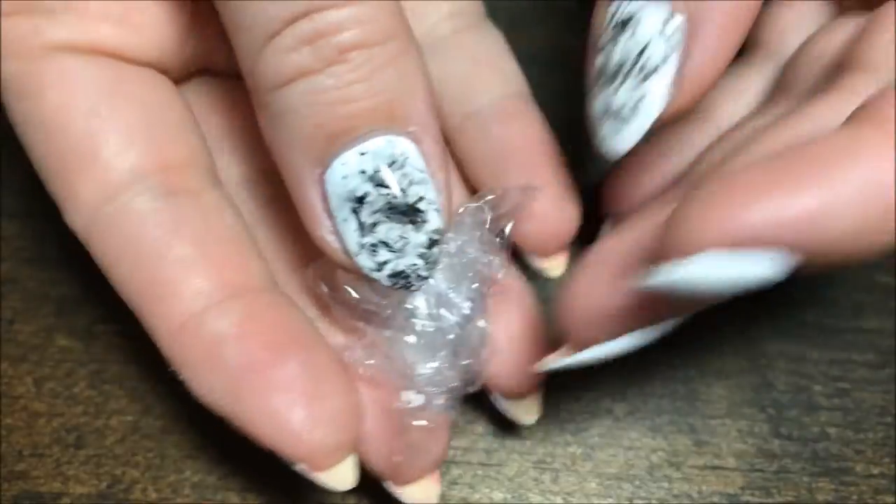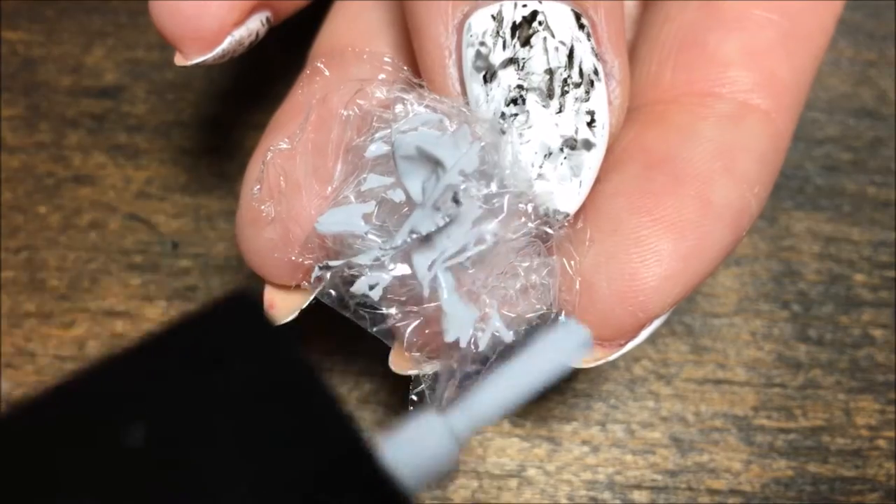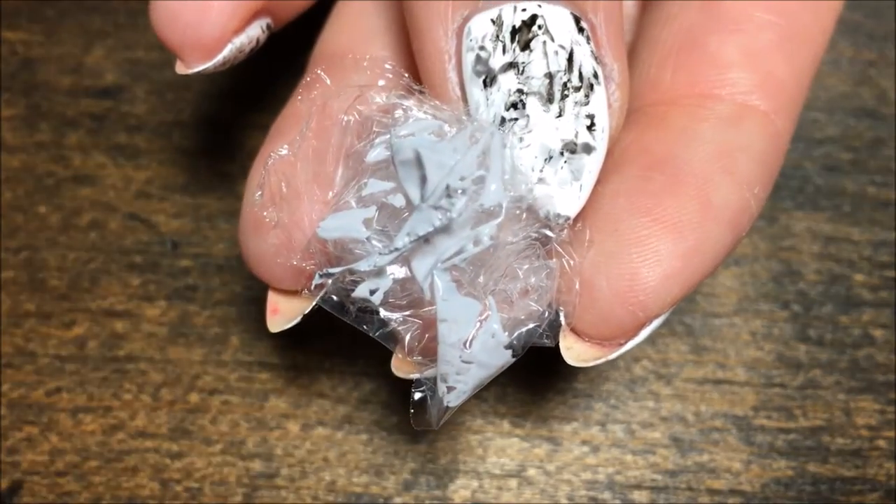You'll also need a little piece of saran wrap that we're going to ball up. Then I'm going to start with the light gray polish first and I'm just going to place that onto the saran wrap and then dab it onto my nail.